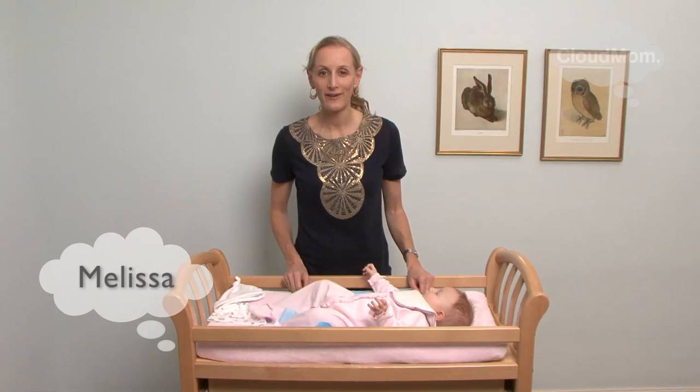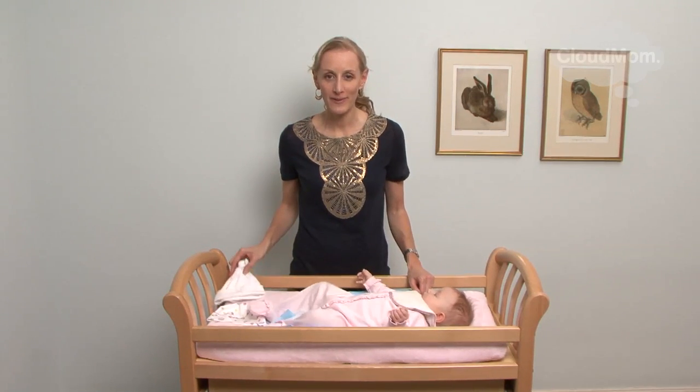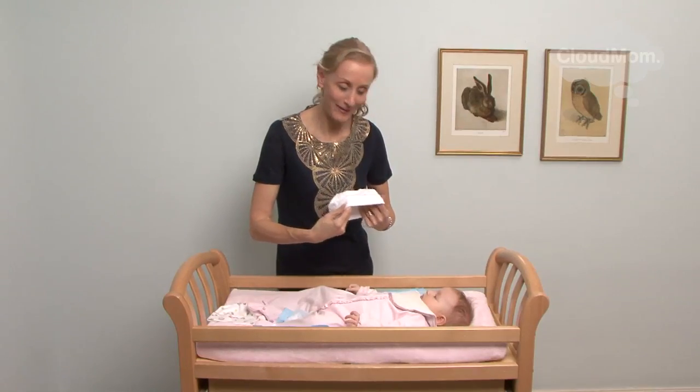In this video I'm going to show you how you can put on your baby's hat. When you want to put on your baby's hat, take your fingers and spread them around the inside of your hat. Approach your little baby.